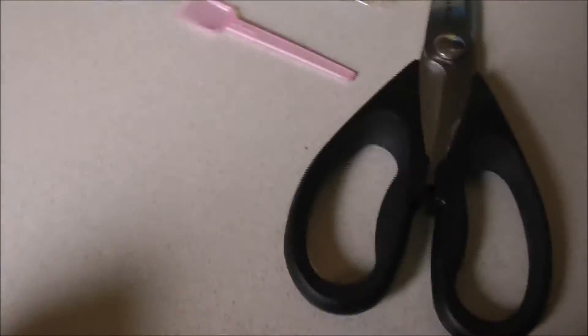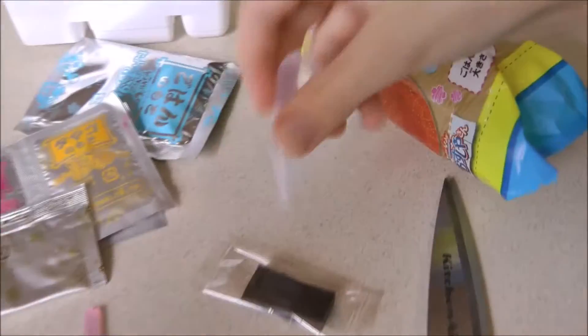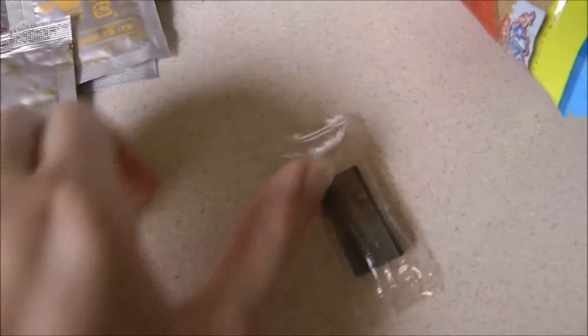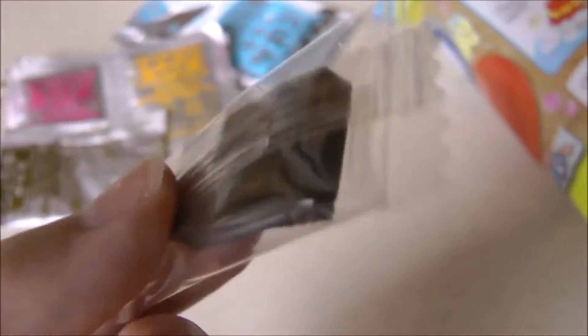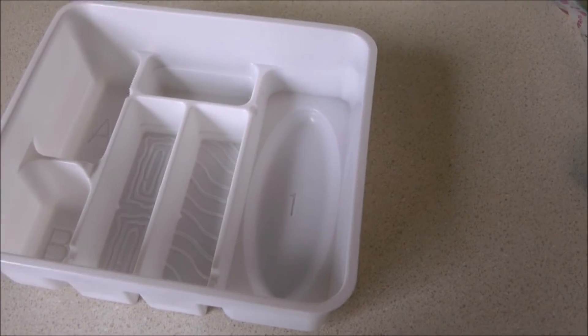Okay, so we opened the package, and it came with this weird spoon thingy, a dropper which could be helpful for other videos, and this clay kind of thing we use for the sushi — like fondant to eat. And then there's all these powders to make all the other stuff. So first we're going to make the rice: it says to put water in number one, then put this blue powder in there, and it makes rice. But we're going to speed it up because who wants to see us mixing powder and water? Like, that's boring.